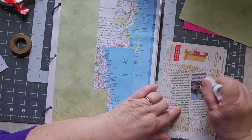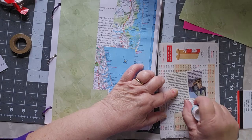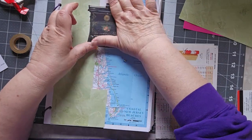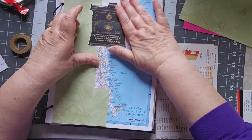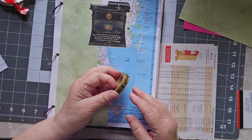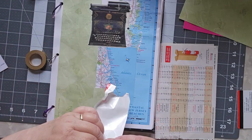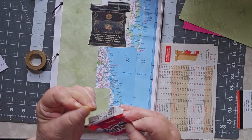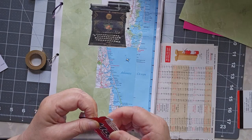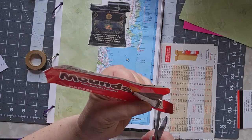I think this came out of maybe Smithsonian Magazine or maybe the Saturday Evening Post. I thought it was a cool picture so I took it — it's an old, pretty fancy typewriter. I have a washi tape that I rarely use, but I'm going to save that for my ending as well. The bonus is anything from a grocery store, and when my son goes to the grocery store he almost always brings me back a Mounds Bar because he knows they're my favorite.